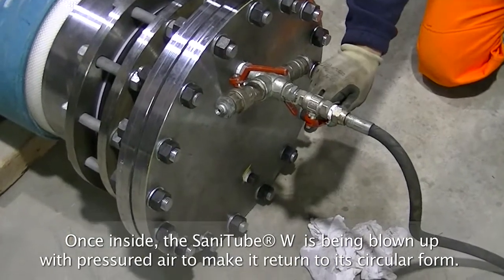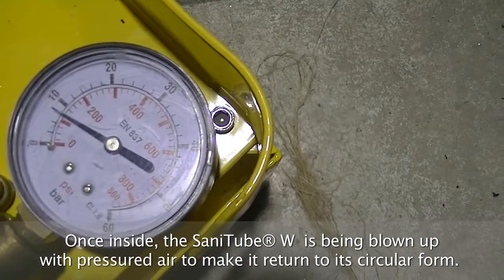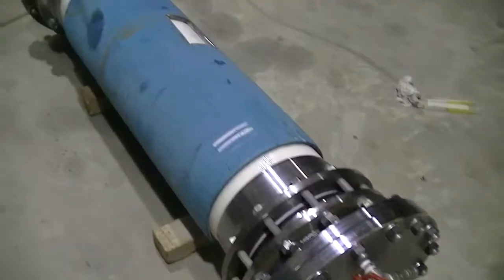When the tubular has reached its final position, we inflate it with air at one bar pressure so that it returns to its circular shape. In other words, it adheres to the walls of the conduit to be reclaimed without using resins and glues.